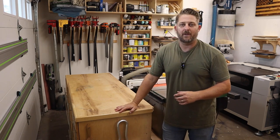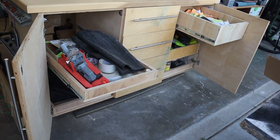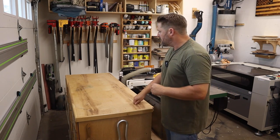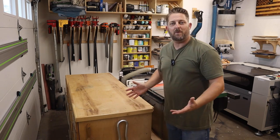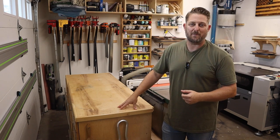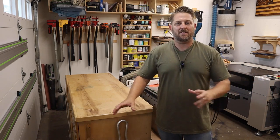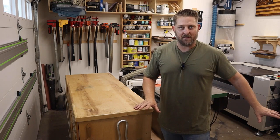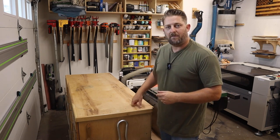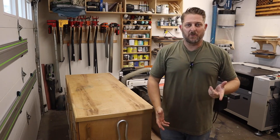In front of the table saw I have a cabinet I'm using as storage and outfeed support. It's a basic plywood cabinet with a plywood top, drawers, and doors. I've moved it around but really like this spot. I would love a full four-by-eight outfeed table, but I've found it more valuable to have floor space, so cutting down the outfeed table size has been very beneficial.